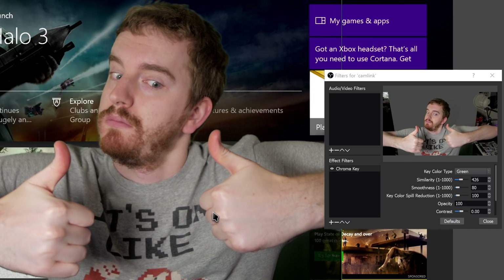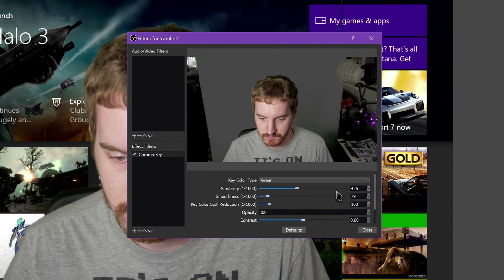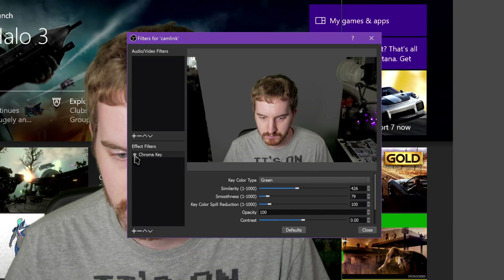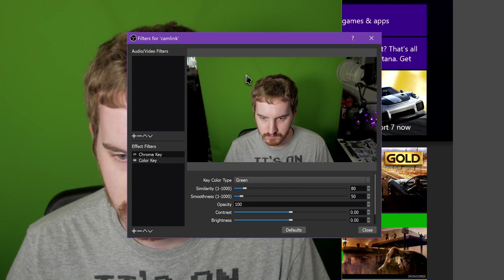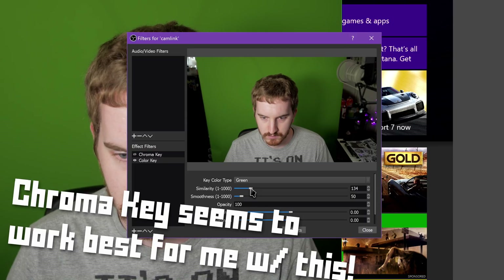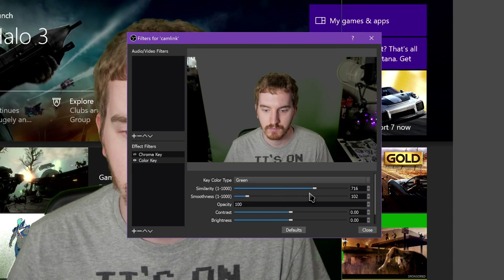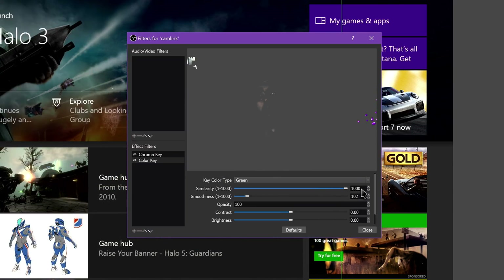Similarity controls how much color similar to the chroma green gets cut out — if there are differences in lighting along your screen, you'll want to adjust this, being careful not to go too far and cut out other colors. Smoothness smooths out edges and the overall keying of the color, but too much can start to dissolve the rest of you into your background. Key Color Spill Reduction aims to help reduce keying of other colors, but again, too much can cause problems. This filter also gives you controls for contrast, brightness, and gamma, but these should be left alone in most cases — you need to adjust those in your webcam settings or camera controls instead, especially if your camera is already on auto settings.